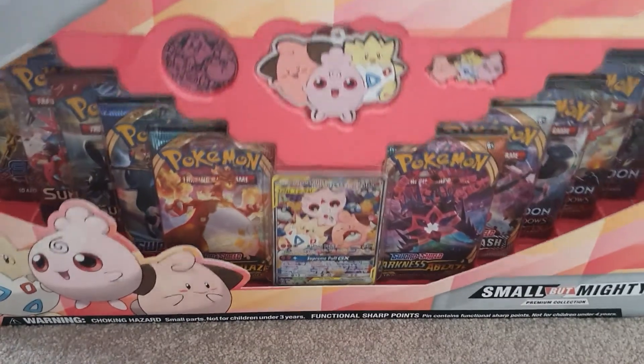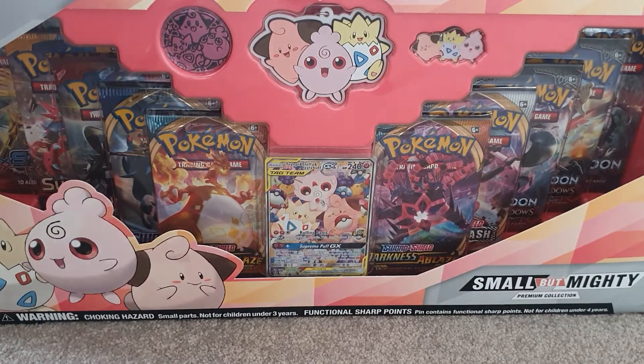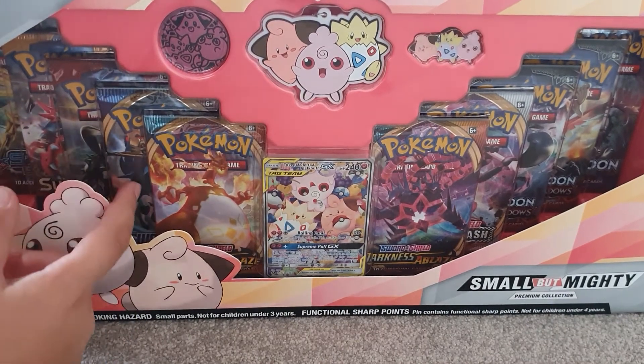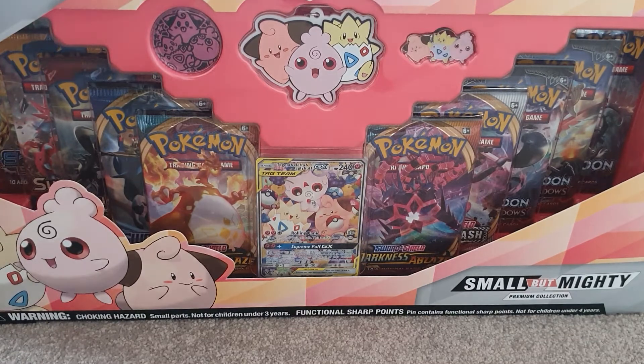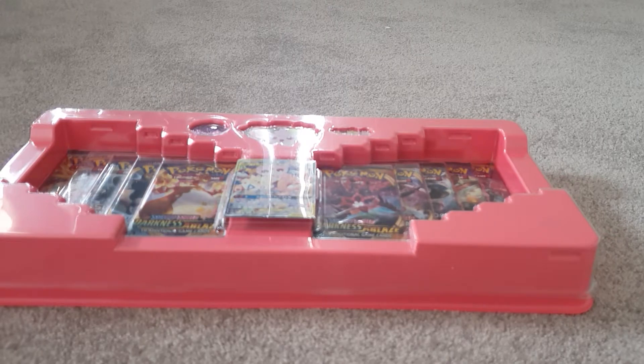Here's the box — there's a little pin, and I think that's a keychain. There's a coin and it comes with 10 packs. I can see Darkness of Blaze, Sword and Shield base set, Sun and Moon base set, Crimson Invasion, and Steam Siege. Luckily there's only one Steam Siege in there and no Vivid Voltage boosters, but that's okay — hunting for some Torres odds I guess.